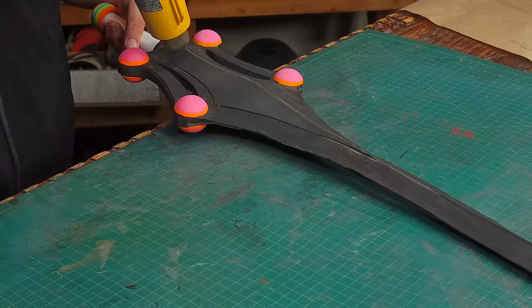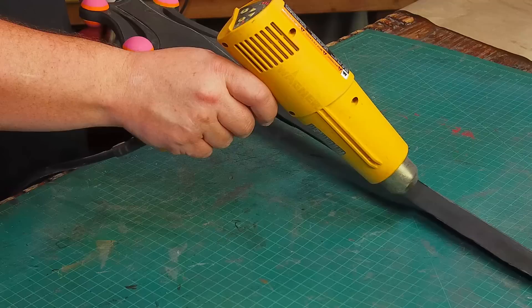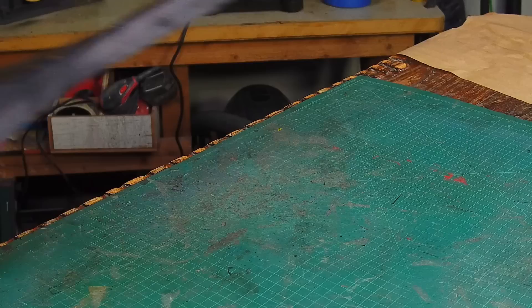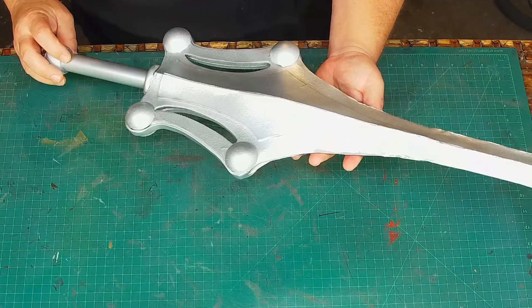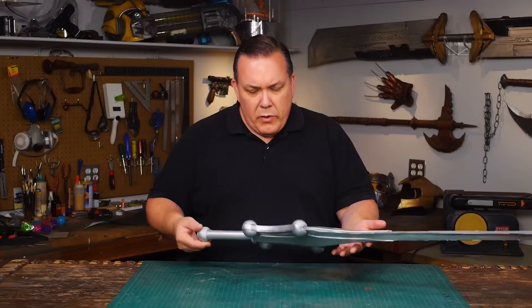I use a heat gun to seal the foam for painting. The heat closes all the open cells of the foam, which gives a better surface for painting. Blue tape covers the exposed PVC because Plasti-Dip spray will not stick to plastic — it'll just peel off. Plasti-Dip also seals the foam and acts like a primer for spray paint, which sticks better to Plasti-Dip than just the EVA. So I spray painted the entire sword silver, because basically that's what the toy is.